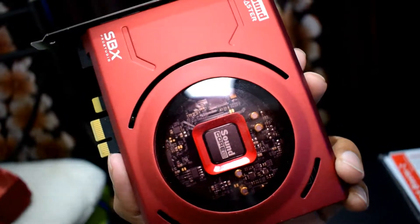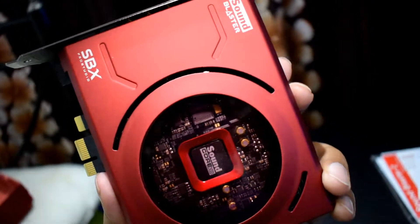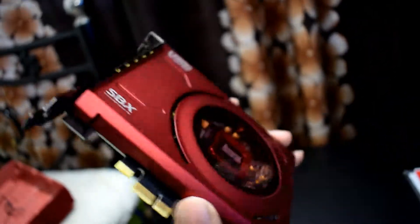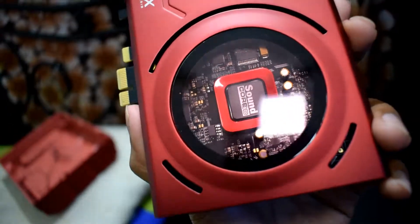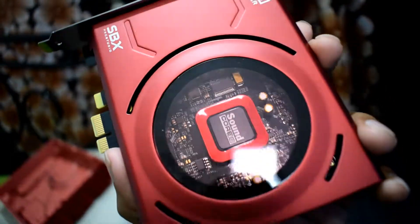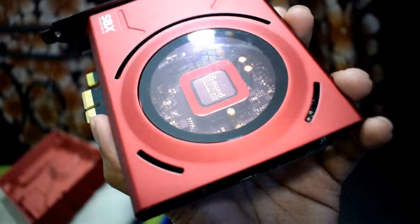Friends, if you are using onboard audio then you will definitely notice the improvement once you plug in this sound card. The bass of the sound card is amazing and you will also notice a clear difference in the mids, lows, and highs.